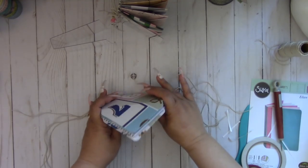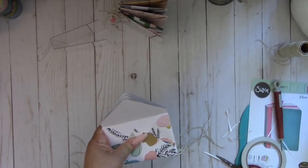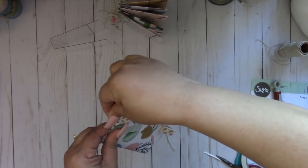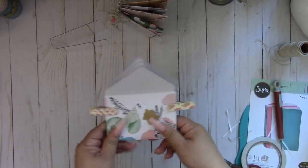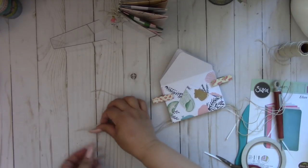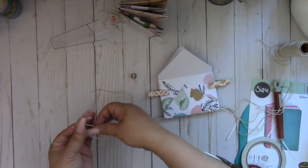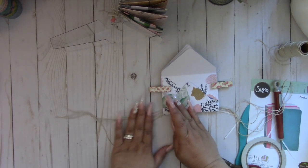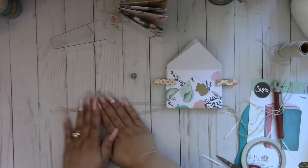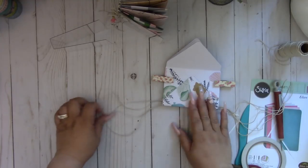Once all four are done, line them up and take a clothespin to hold them together so they're nice and lined up. Then line up the twine strings — you want them even, so line up the ends and make sure they're all in a row, not on top of one another.